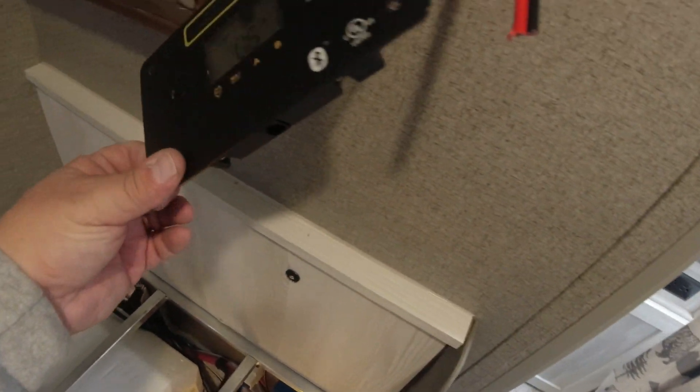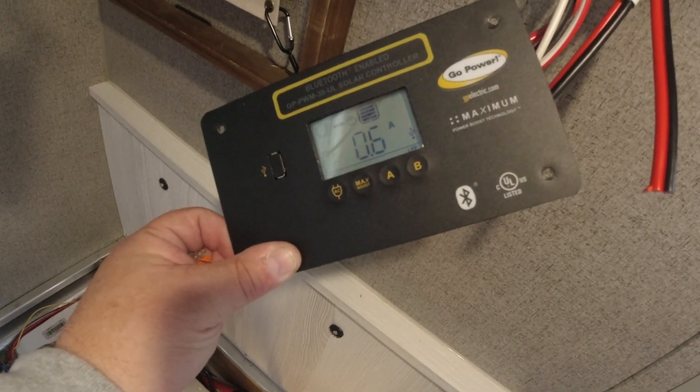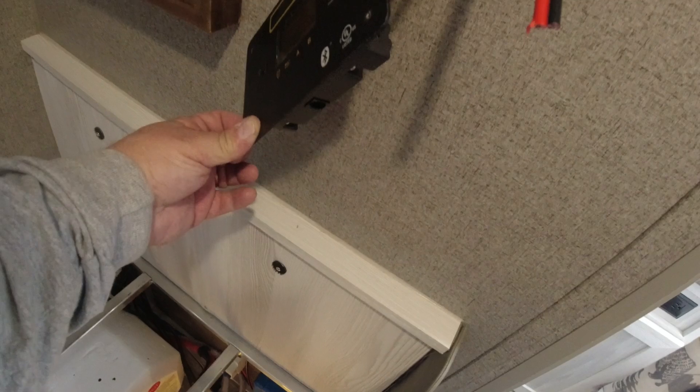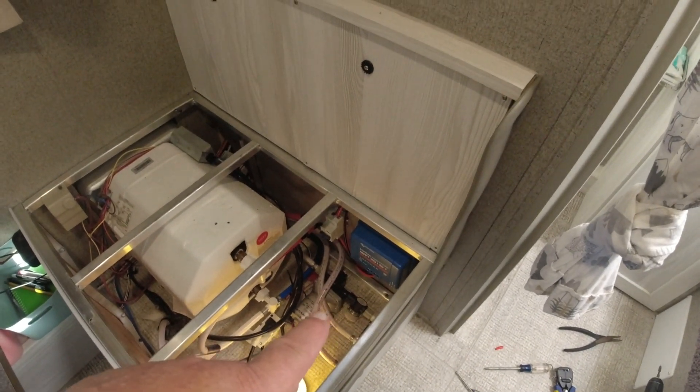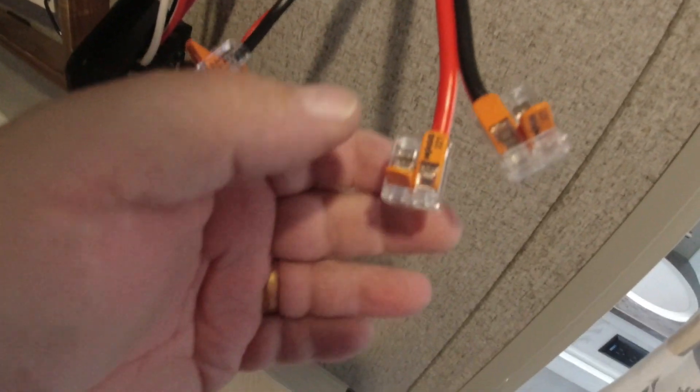With full sun out there I'm getting a little over half an amp — it was 0.7 just a minute ago — but we're not getting direct sunlight on that old cable system. Now we're going to hook up the battery to the controller first, then hook up the solar panel. Next we'll strip these wires back. With these Wago connectors you have to make sure you get the wire all the way in and latched down, then test them to make sure they're secure — one just came loose, so I have to push it back in further.